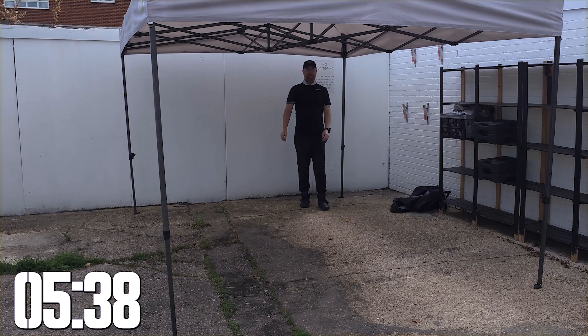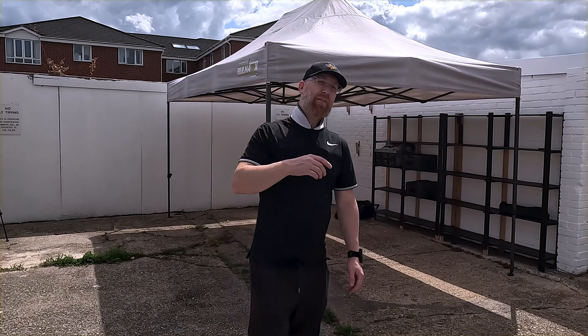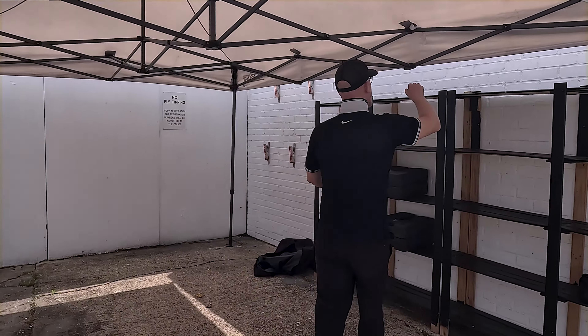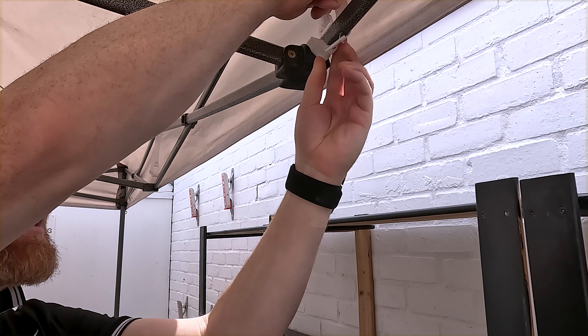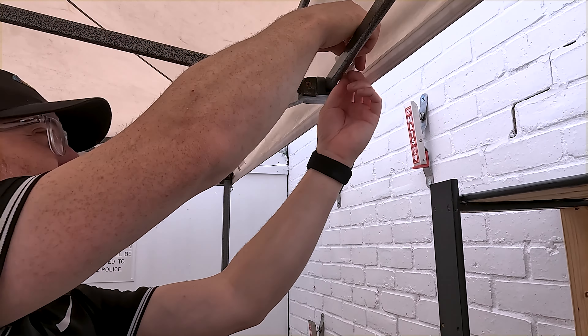Let's see how we've done — not quite under five minutes, but five minutes thirty isn't bad going. Underneath here we've got some strapping that connects to the frame, and this is going to save you a lot of hassle because you don't want the gazebo roof to fly off.